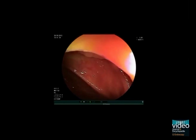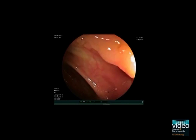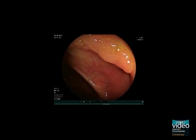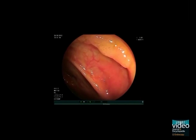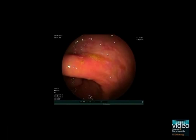This is a screening colonoscopy in a 64-year-old healthy female. During slow withdrawal in the ascending colon, we detect a small and reddish mucosal irregularity at the 2 o'clock position.